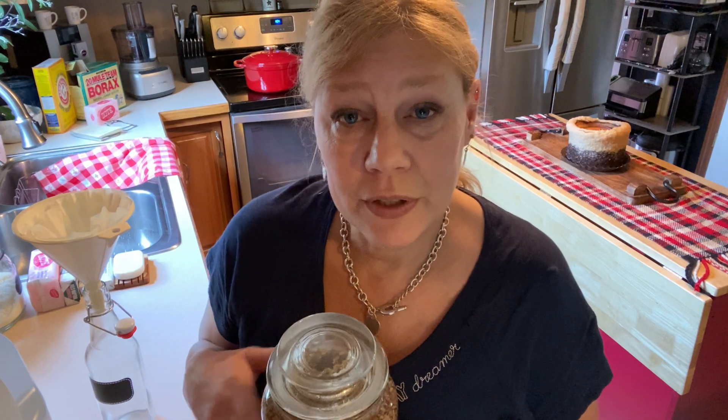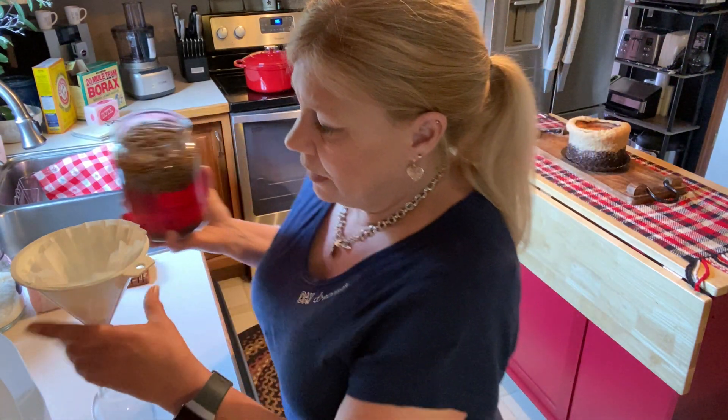I like using glass because you can reuse it. I just took this jar, put a cup of lavender buds in, four cups of vinegar, put it in the cabinet, and promptly forgot about it — it's been in there just over a month. The longer it sits, the more color it seems to take on. Now all I need to do is filter out the lavender buds. I put a coffee filter inside of a strainer and just simply drain it into the bottle. I actually think it's really pretty, and then I'll put a label on it and into the laundry room it goes.